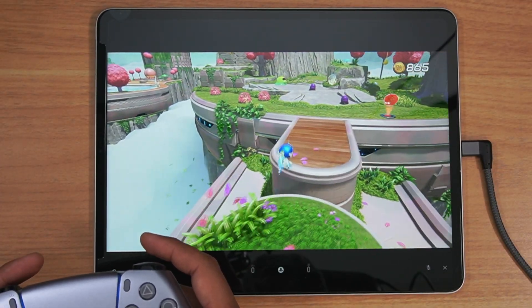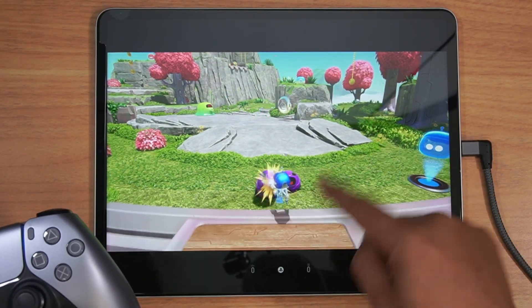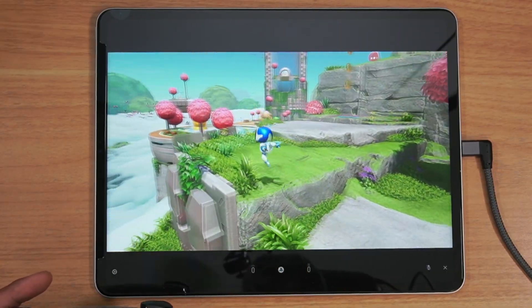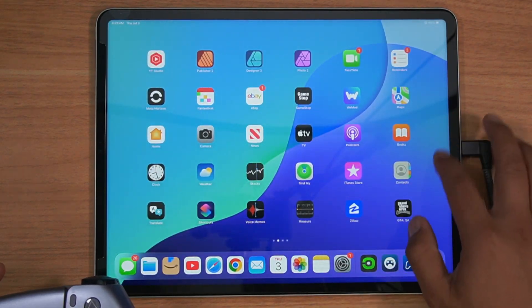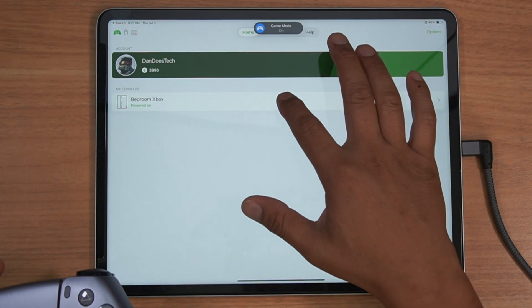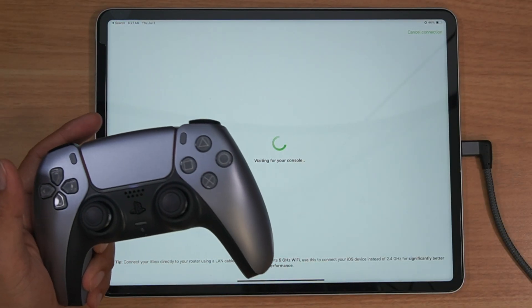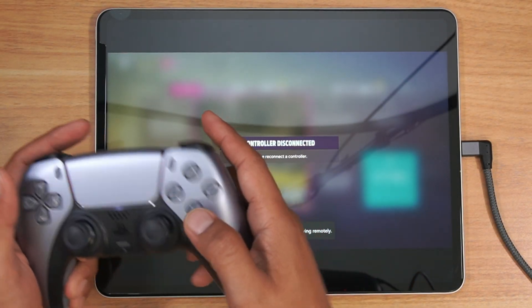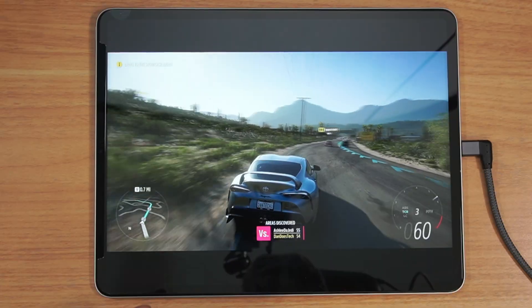Let's say I want to play my Xbox games. You can scroll up from the bottom and find Xbox. I use the OneCast app for Xbox remote play — you can figure out where you are with your Xbox. Using the PlayStation 5 controller hooked up to your iPad is the best way to go. Reconnect and there I am — I get to play Forza on my Xbox.